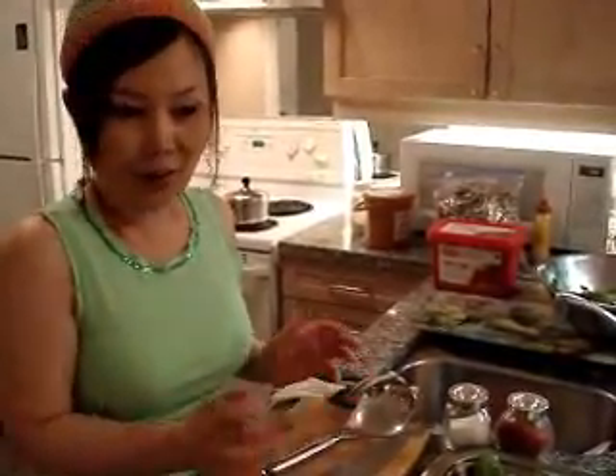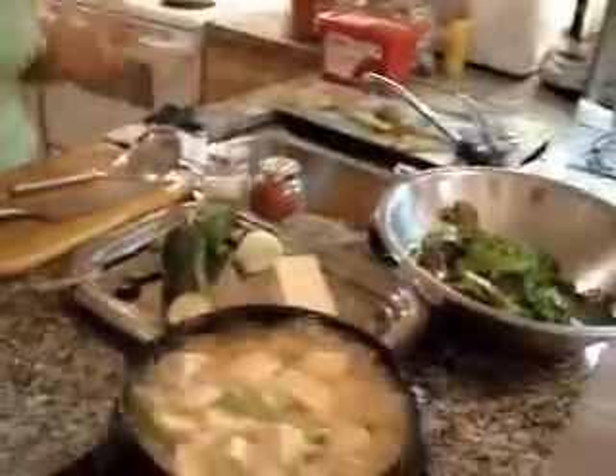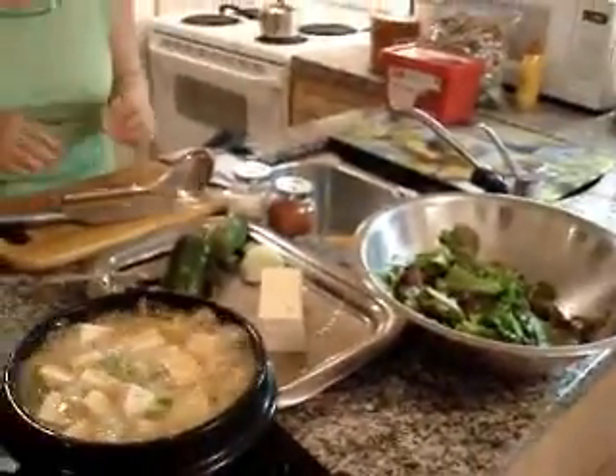Okay, let me taste it — taste time! Perfect, really good. If you guys follow this direction exactly, you will have a real Korean traditional doenjang jjigae. Oh my god, so delicious! Now we have a salad and doenjang jjigae.